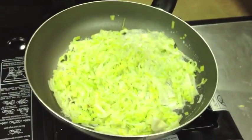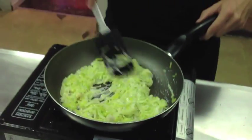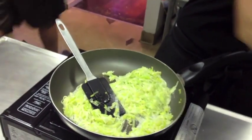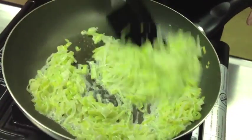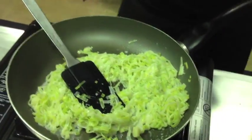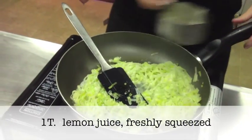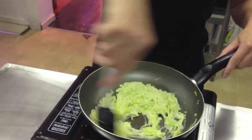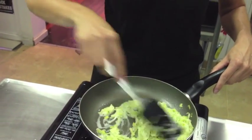We want them to stay nice and green and light in color. At this stage, we're just going to check our seasoning — make sure it's good with salt and pepper and if necessary, just add a little bit more. Then just to finish, we're going to add our lemon juice to balance the richness of the cream. Cook that through and make sure all that extra liquid is nicely reduced.